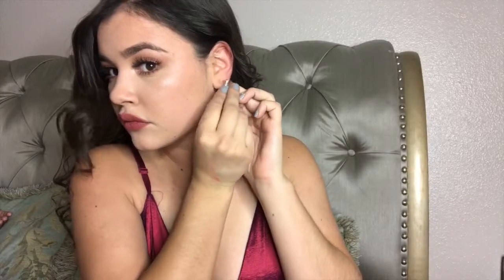Then I threw on my dress — it's from Fashion Nova — put on my earrings, and bobby pinned a few hairs back, and that was it! I hope you guys enjoyed this video. If you did, please like and subscribe and leave a comment below with any video ideas you might have for me. Love you guys, bye!